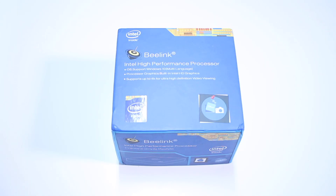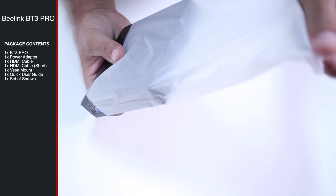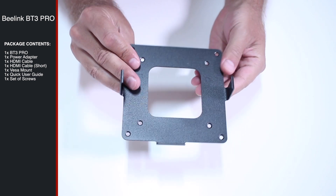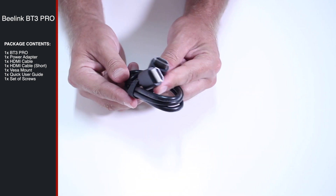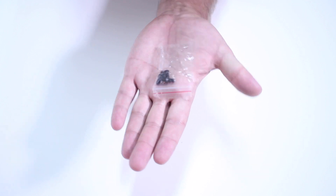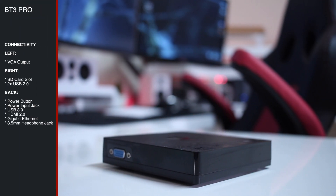We are back, starting as always with a quick unboxing experience so you can check out the package contents. As you can see, it's a very simple unboxing. Moving on to a closer look so you can check out the connectivity of the Beelink BT-3 Pro.